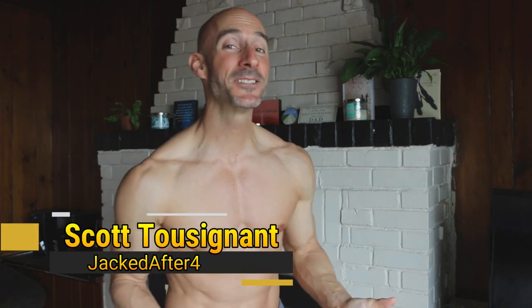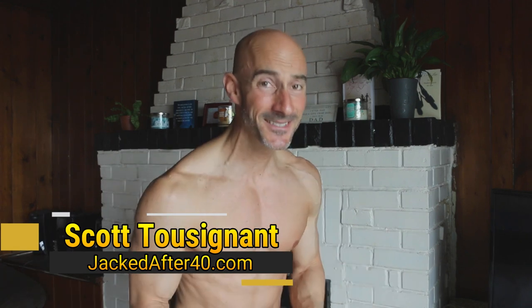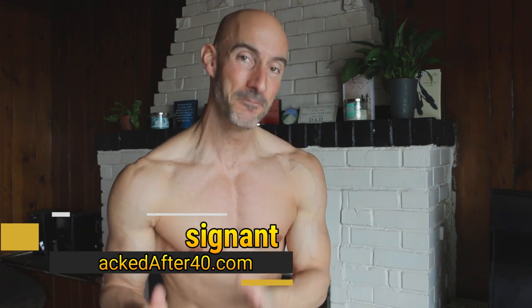What's happening, my jacked family? Coach Scott here, jackedafter40.com. In today's video, I'm going to be showing you how to instantly look more shredded and muscular. The purpose of this video is twofold: number one is to teach you how to present your physique in the best possible way, and number two is to shed some light on the comparison game that we play when we see pictures of jacked men over 40 on social media.